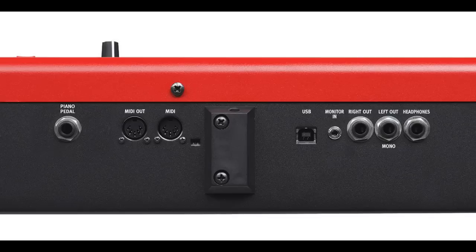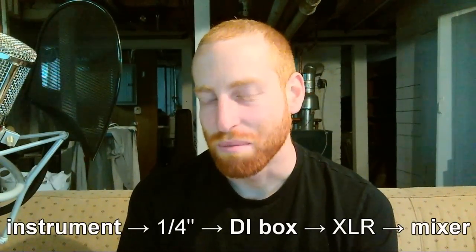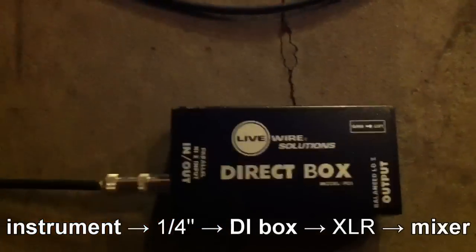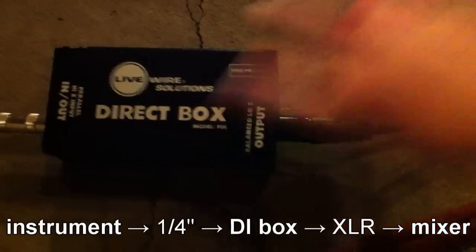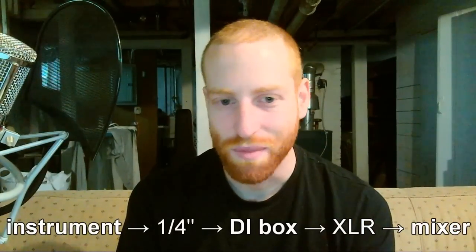So keyboards work the same way. Some are designed to work with a line level input. Some will need a DI box because they're designed to run with a high impedance input. So to hook up an instrument using a DI box, just go quarter inch TRS from the instrument to the box and go XLR the rest of the way from the box to the mixer into a mic input and you're set. You can put the actual box wherever you want. Make sure the volume is turned up on your instrument itself and then you can run it on the mixer like you would any other microphone.